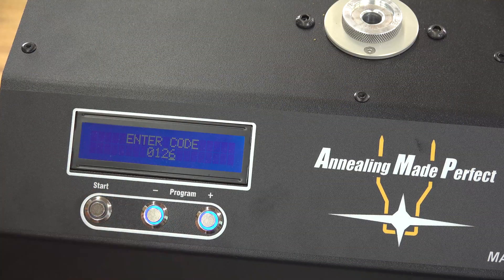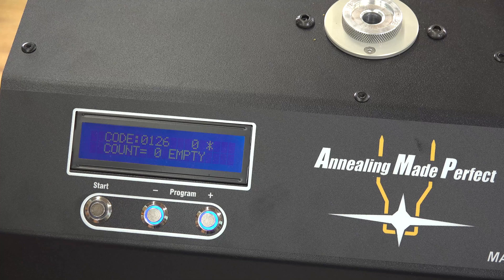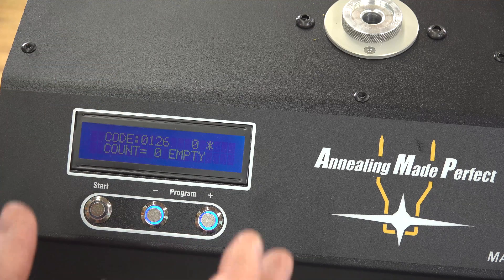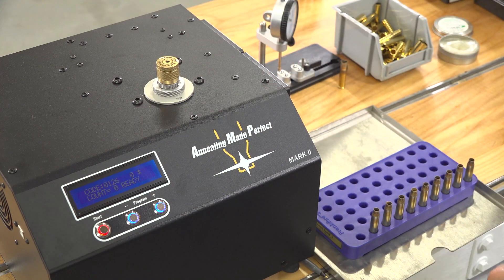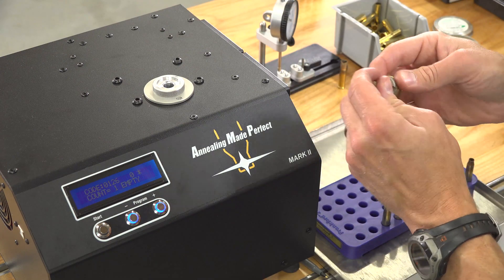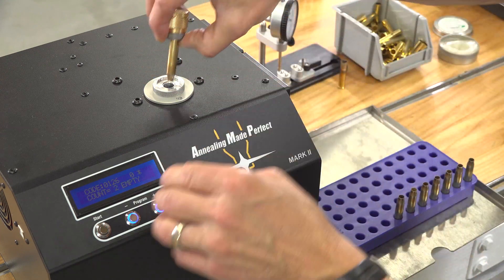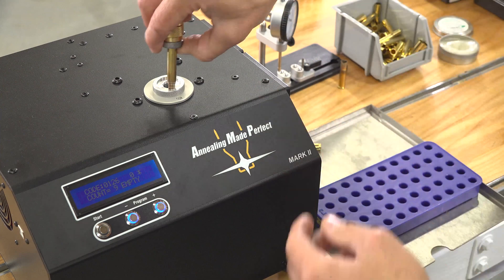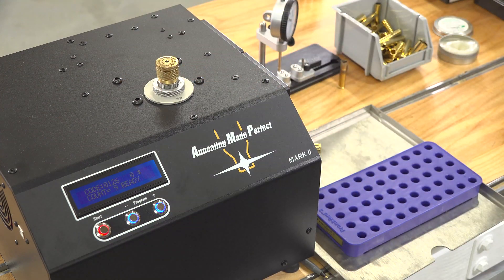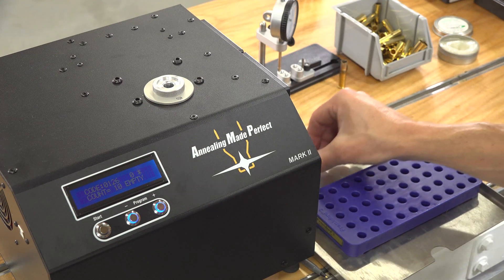After wiping off the lube, we're ready for another anneal. I did another analyze at this stage in the process and got a code of 126 — that's what we'll use now because the shape and dimensions of the case have changed, and we need to up the heat a little because the brass is further away from the induction coil. So back through the machine they go, then we let them cool, give them some lube, and we're ready for the next case forming operation.